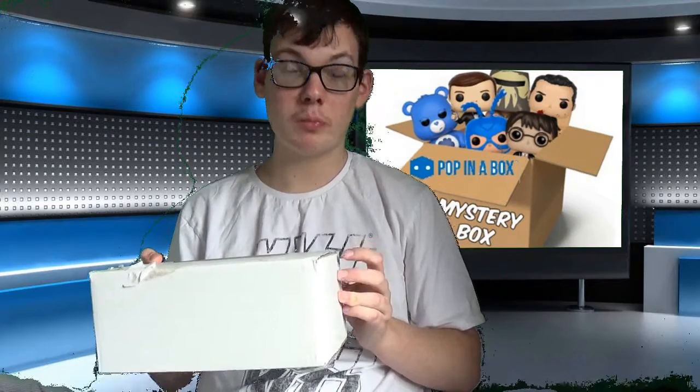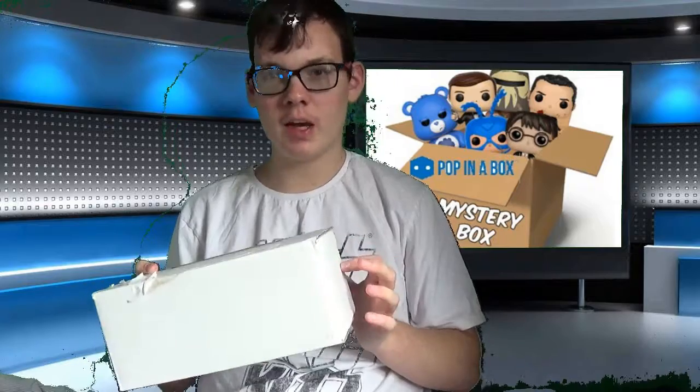I'm hoping there is anything from Stranger Things or Marvel. I'm not a massive fan of anime or sports, so I wouldn't really want anything like that in here, or Fortnite. I'm not a big fan of the Fortnite Funko Pops either, but anything from Marvel, Star Wars, or Stranger Things — I'll be happy to find in here.